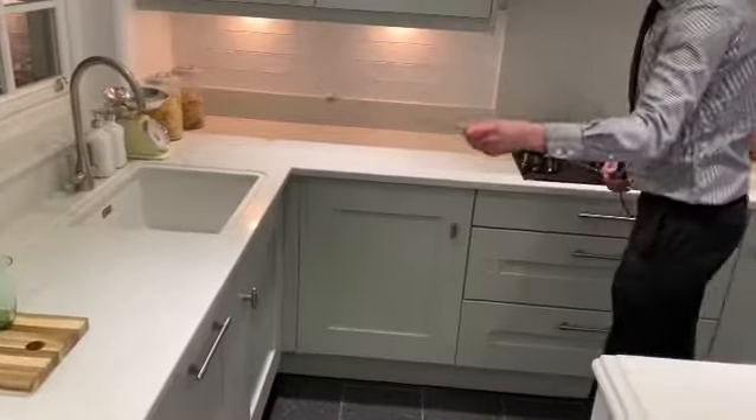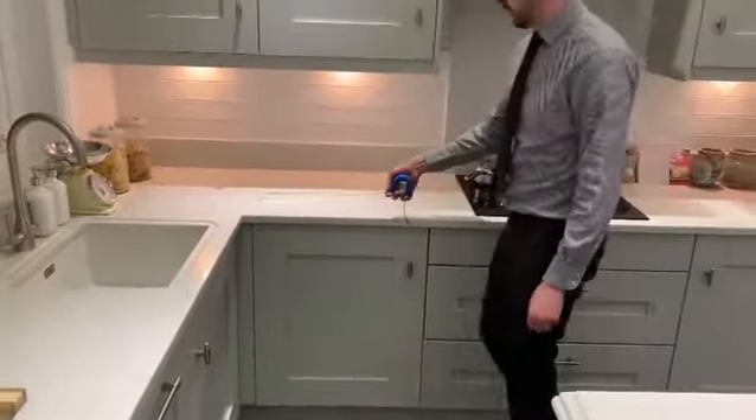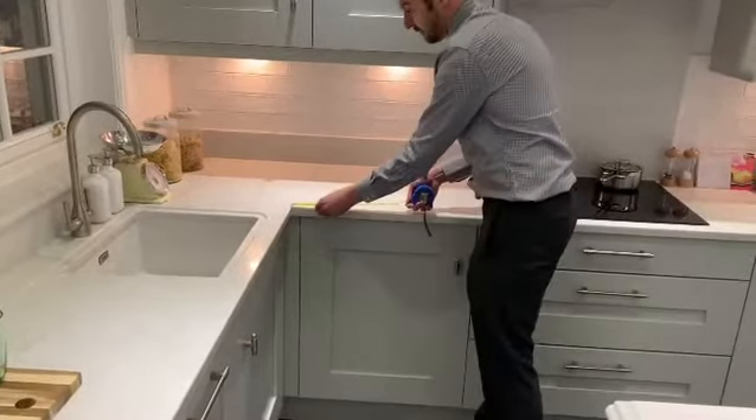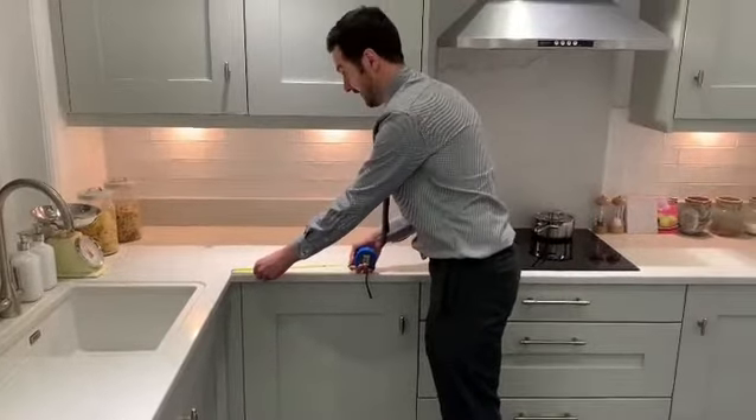Now it's important if you have an L-shape or a U-shape to not overlap in the corner, as it will lead to overestimating on the quotation. So just measure up from the front of each section of the current worktop.